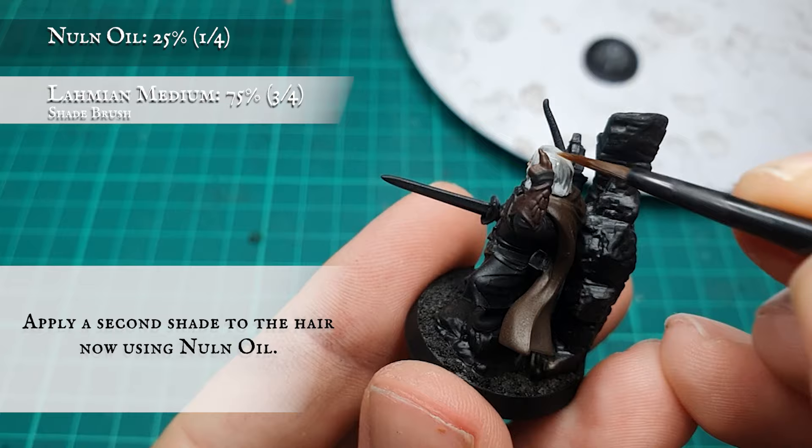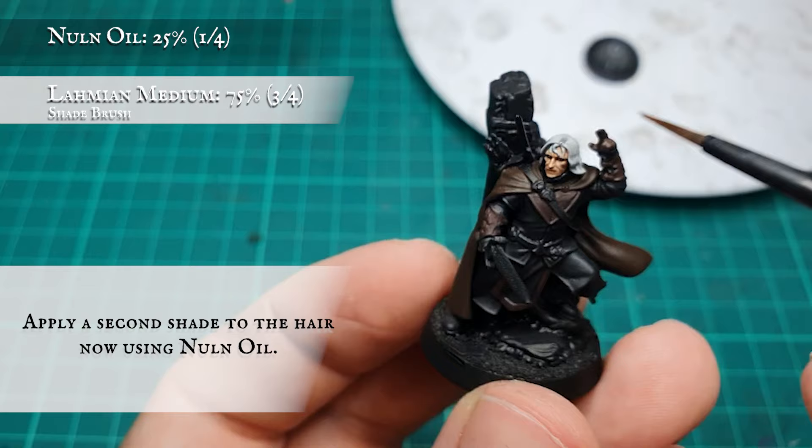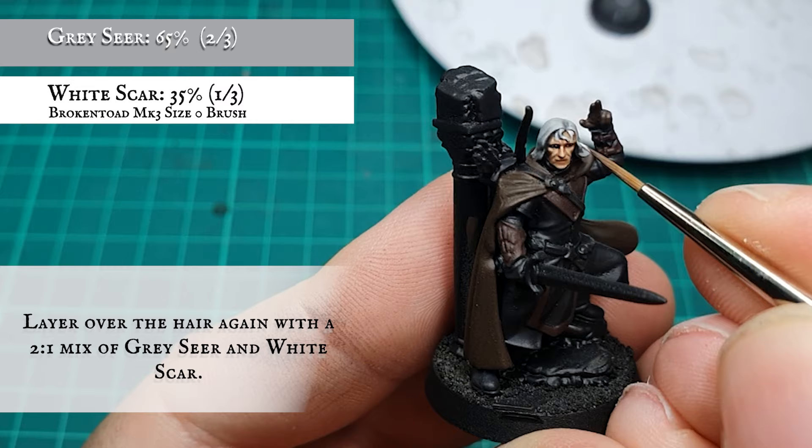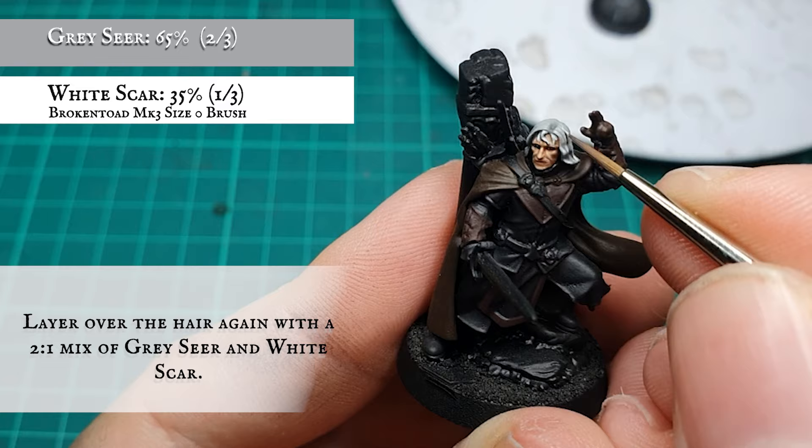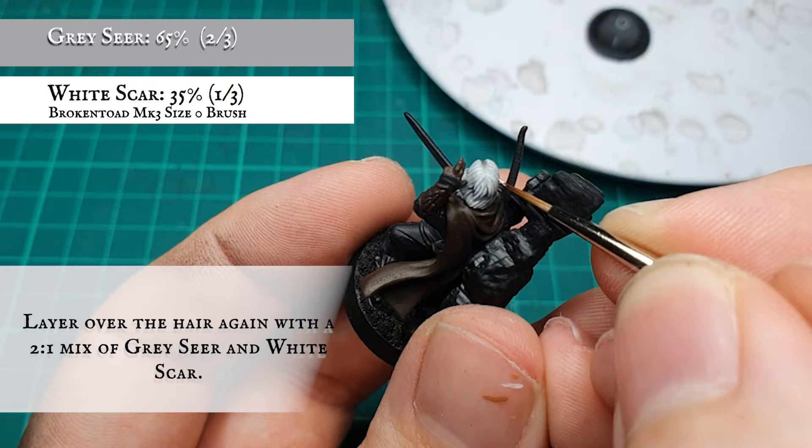At this stage you can apply further shade using diluted Nuln Oil if you feel it's needed — it's purely optional, depending on how much you want to tone down the hair. With undertones and shadows in place, start layering up the hair using a 2-to-1 ratio mix of Grey Seer and White Scar, keeping the White Scar concentration at a minimum initially to avoid overblowing the contrast between the darker greys and the lighter white.